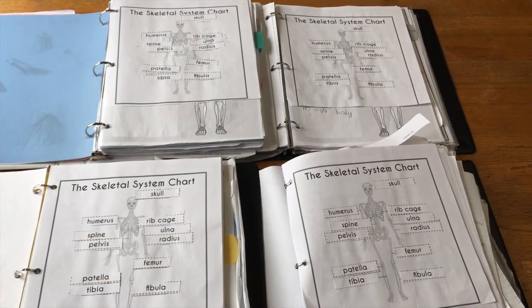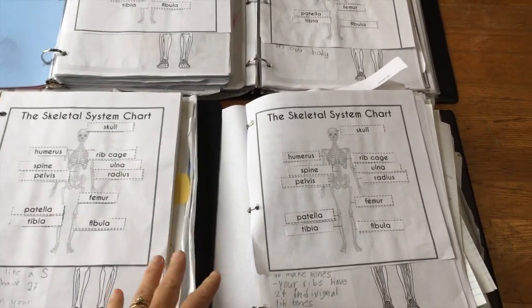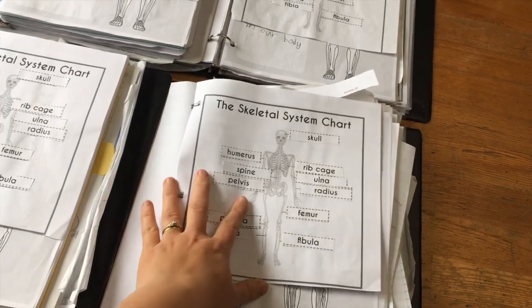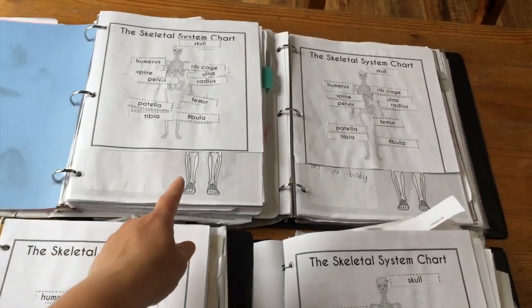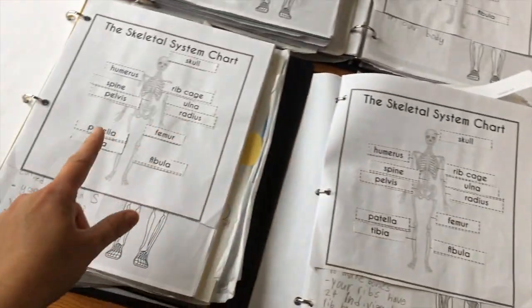Here's a quick look at my children's binders. These binders are used for multiple subjects and it's the end of the year, so this child's is way too full and falling apart. Just to give you an idea of the science journal — this is my kindergartener, grade three, grade four, and grade six.